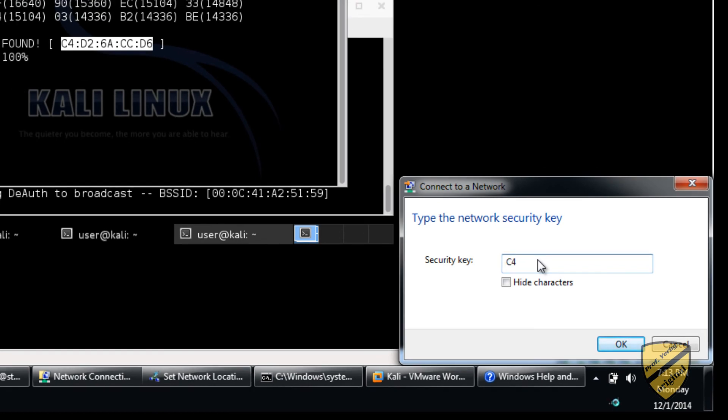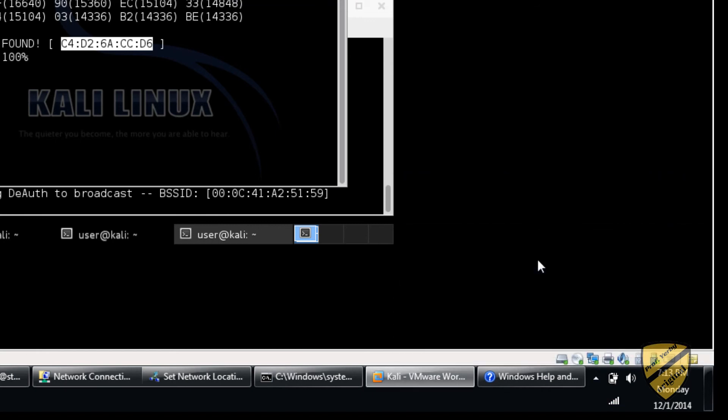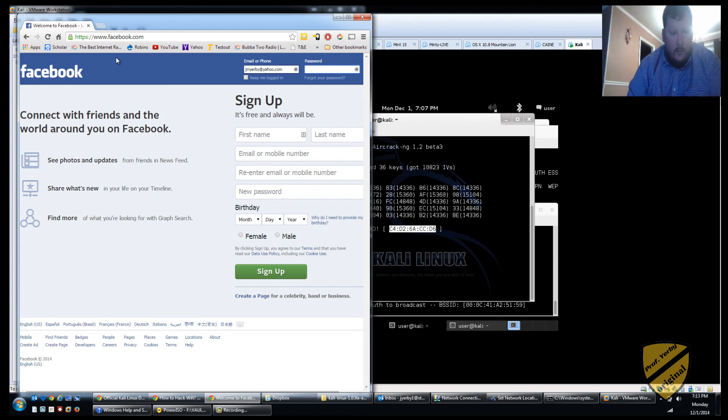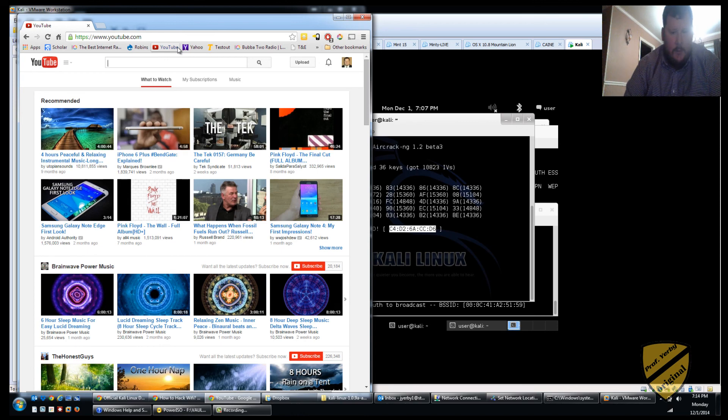Type that in: C4, D2, 6A, CC, D6. And look — we are in! We're connected. That's the only connection I have — no other connections. Let's just test this out real quick. And look — free internet! Cool.